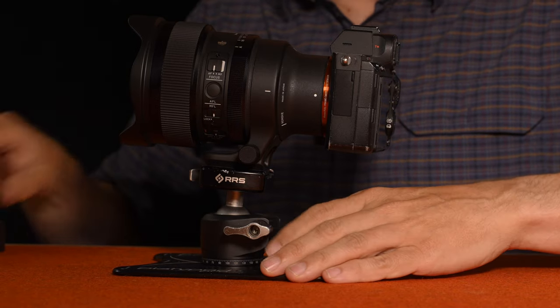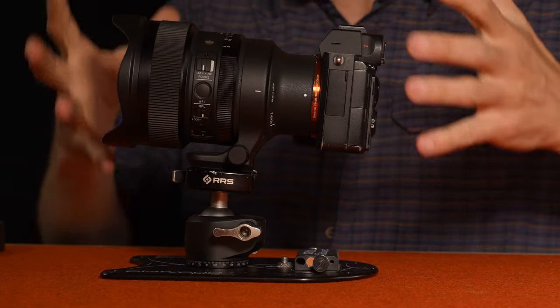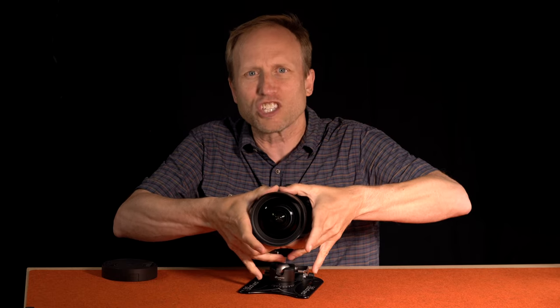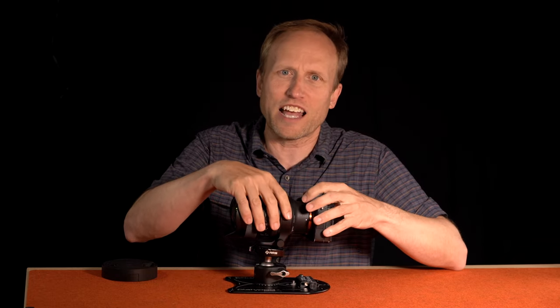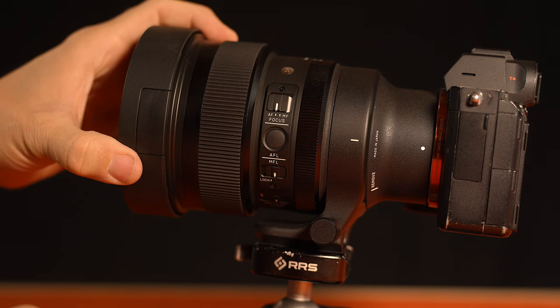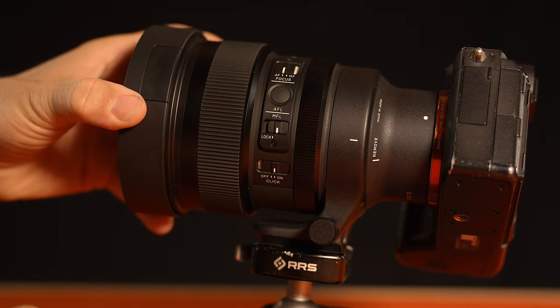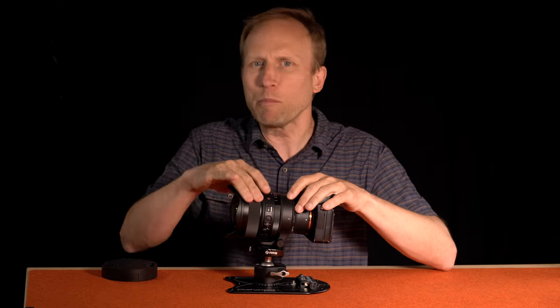Speaking of elements, there are 19 elements in 15 groups, all packaged in a lens that is about 6.5 inches long with about 12 inches diameter on the outside. You have a host of switches on the side: your standard AF-MF switch, a focus hold button, and the ability to lock the manual focus — a really nice feature. When it's locked, even if you bump the focus ring, it won't change the focus.